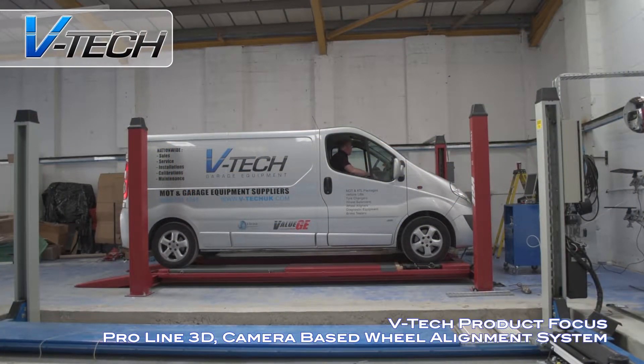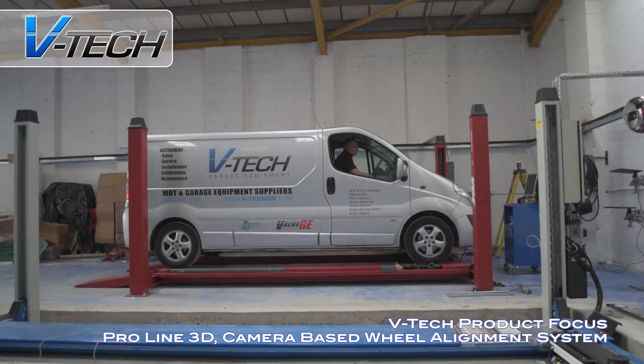The ProLine 3D is the latest in a state-of-the-art alignment system. Once set up and leveled, no further calibration is required.